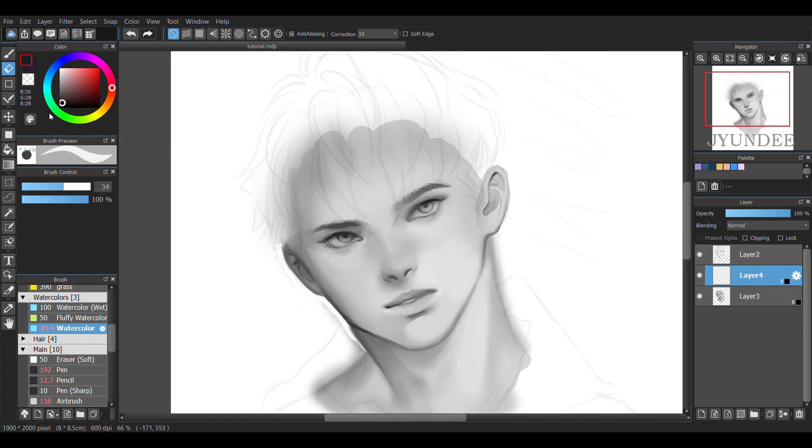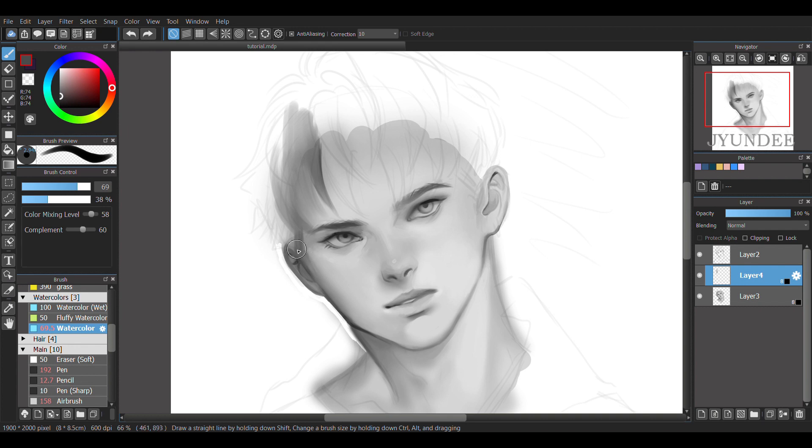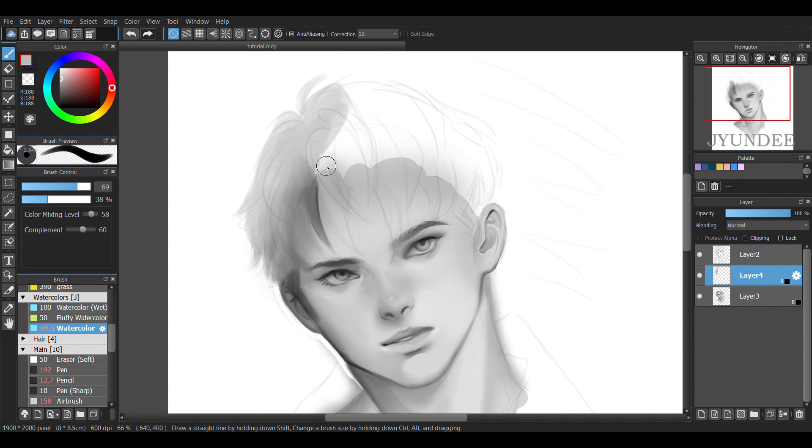Moving on to his hair, I added a new layer just specifically for the hair. This just makes it easier for me to clean because the hair is separated from the face, so if I were to erase some parts of the hair, it doesn't erase the face as well. I did the same thing to his sweater and the background.